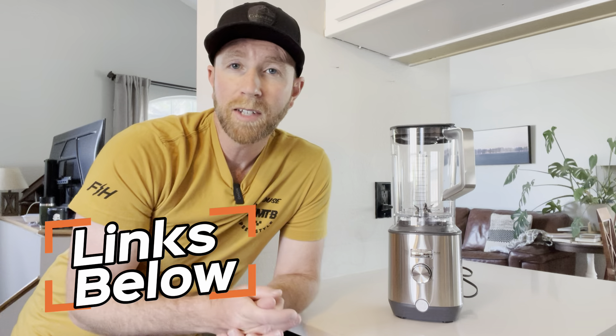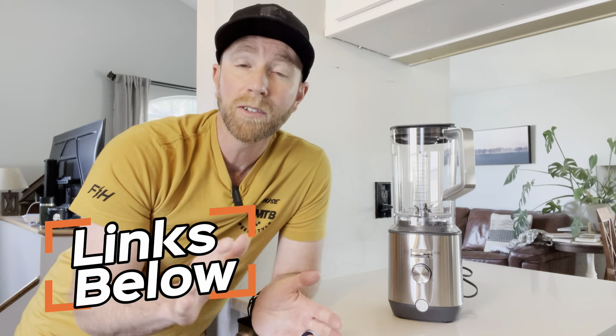Hey friends, another kitchen appliance review video. This is the Blender by GE. GE makes fantastic kitchen appliances — we have tons in our house. Everything works really great, and it's been some of our favorite appliances we've owned.